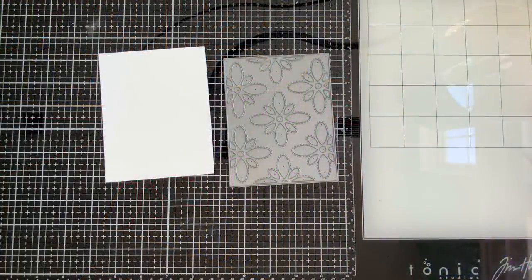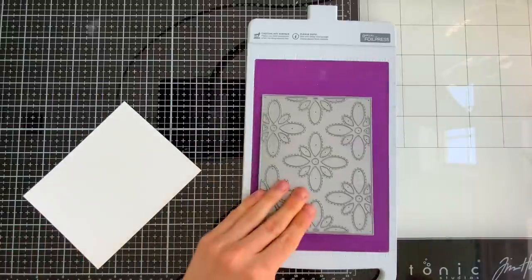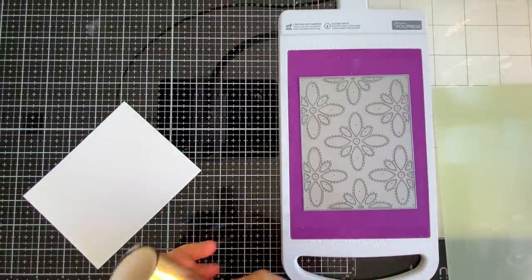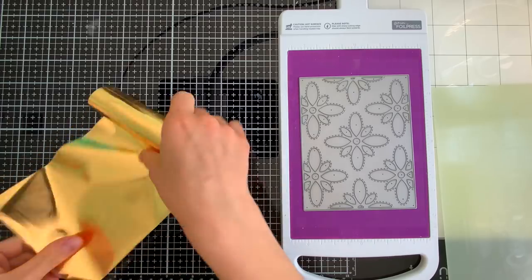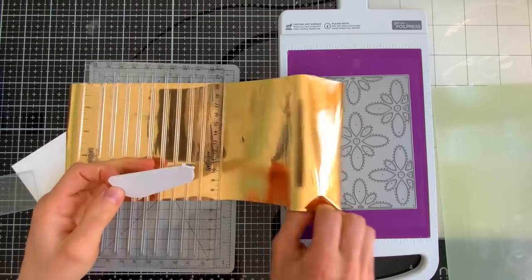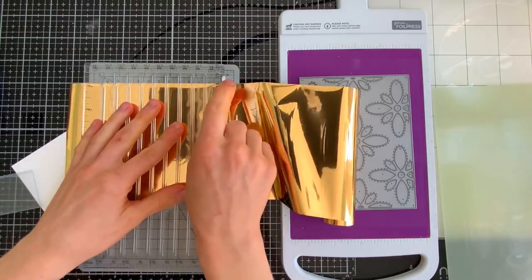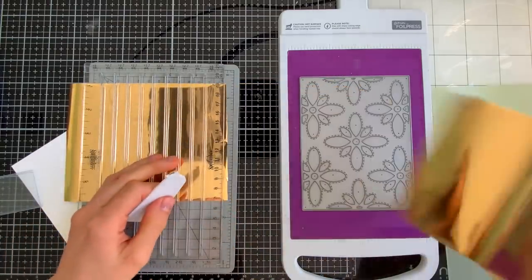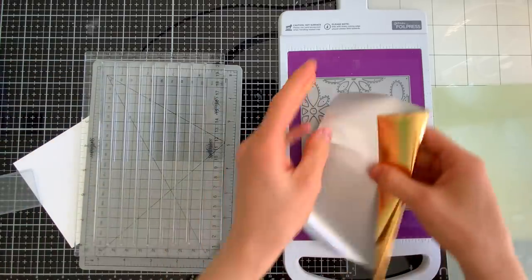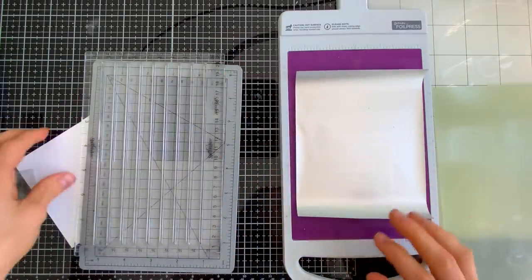Today's project uses the big flower cover plate die from Reverse Confetti. This gorgeous cover plate makes a beautiful floral background and has been a very popular die this season. I'm going to be putting this inside of my Gemini foil press, but if you have a different foiling machine such as the Spellbinders Glimmer or the Cuttlebug Creations Go Press and Foil machine, you'll basically be doing the exact same things.